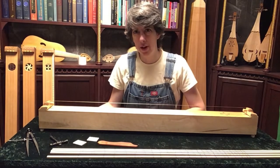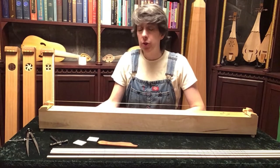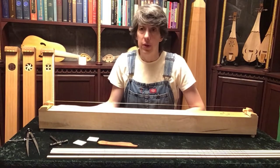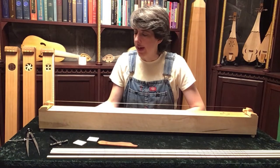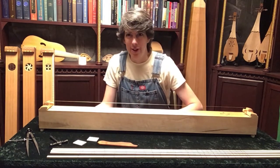Hello, this is Kate McWilliams of Unprofitable Instruments. This video will introduce you to my monochords and what you get when you order a monochord. It's not necessarily a how-to-use-your-monochord video — I have that elsewhere — but now that you know you want a monochord, what are you going to get if you order an instrument from me?